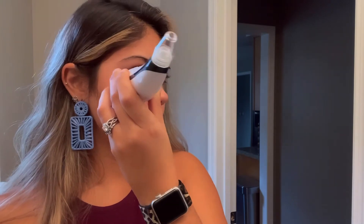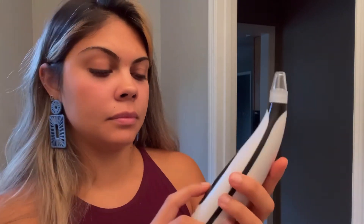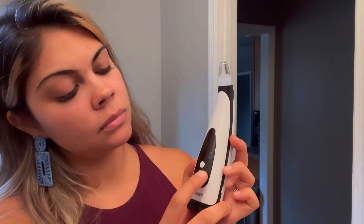My favorite part is actually going to be the bottom part right here — the heating block, which can be used to accelerate blood circulation and reduce wrinkles and puffiness. After I complete that, I will go ahead and dive into the pore remover.